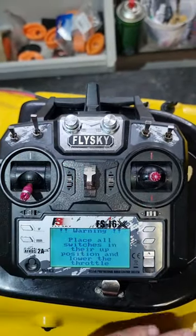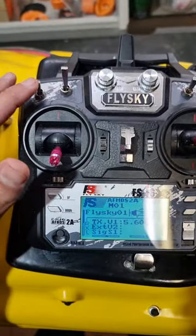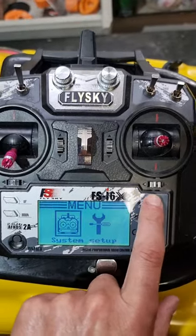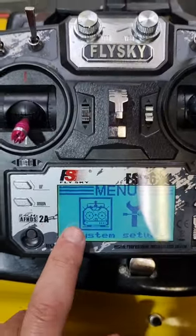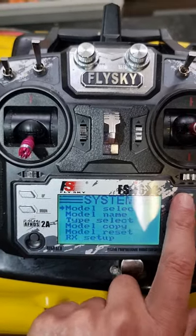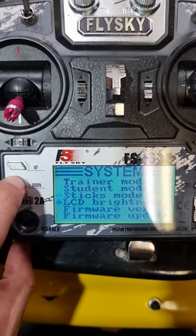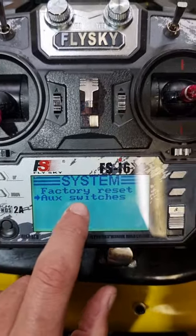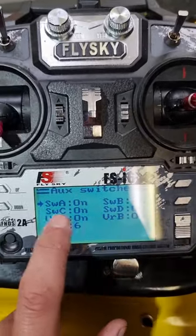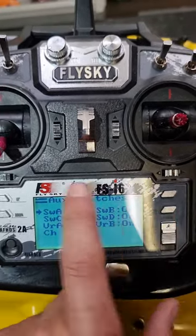You're going to put your remote on with the boat off. The first thing you need to do is activate your auxiliary switches. Go into your menu — hold this button — and go to the setup menu. Use that to navigate, say okay, and scroll down to the bottom to auxiliary switches. Go in there and make sure they're all on. SWA is the one we want on, but they can all be on. Then say okay.